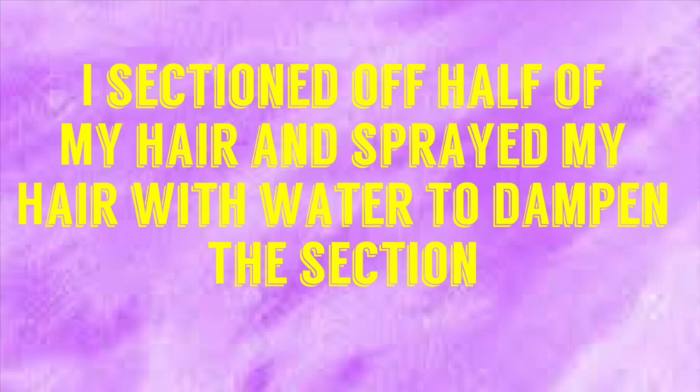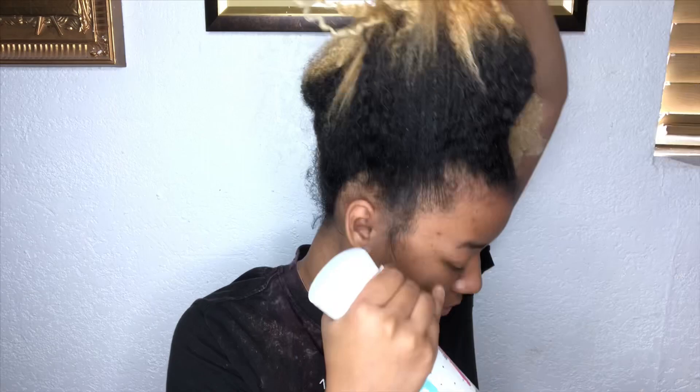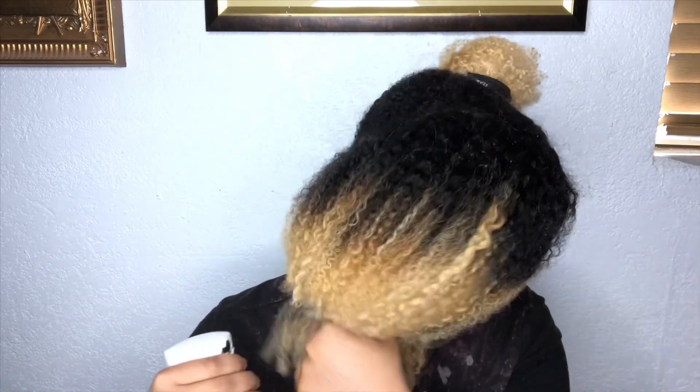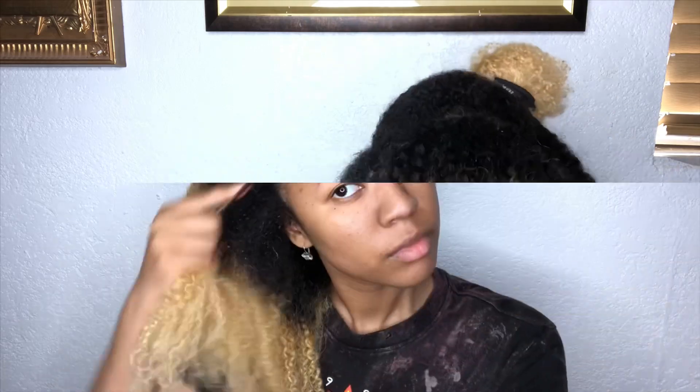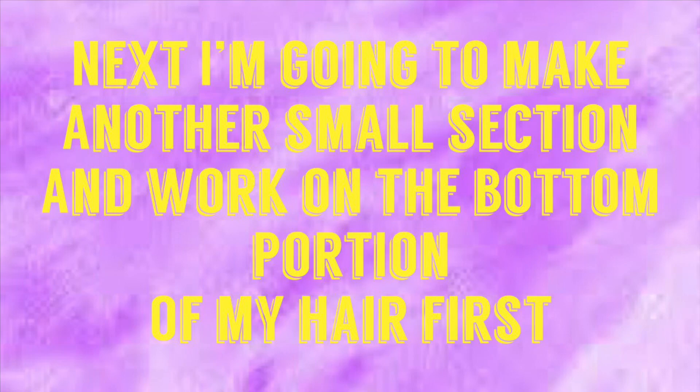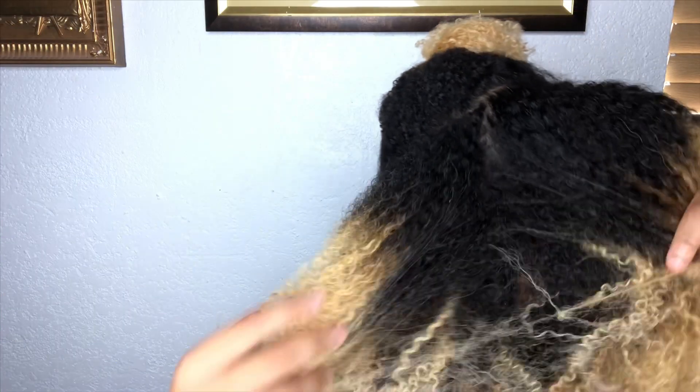Hi guys, so I'm starting off with dry hair and I'm just gonna section off one half of my hair and spray it with some water to get it damp. I'm just making sure I sprayed the entire section with water. Next, I'm just gonna make another section and work on the bottom half of my hair.